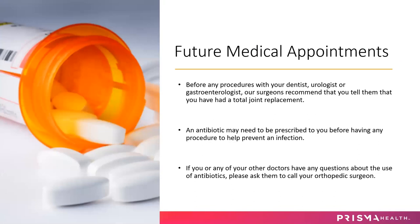Before future medical appointments or any procedures with your dentist, urologist, or gastroenterologist, our surgeons recommend that you let them know you've had a total joint replacement, as there is a risk of infection with any of those invasive procedures. For example, with your dentist, you have a lot of bacteria in your mouth — let your dentist know you've had your joint replaced, and they should prescribe an antibiotic for you to take about an hour before your appointment. This applies to any routine cleanings or dental procedures. If your dentist is not comfortable prescribing antibiotics, you may contact the surgeon's office. Right now the surgeons recommend taking antibiotics for life to prevent any infection.